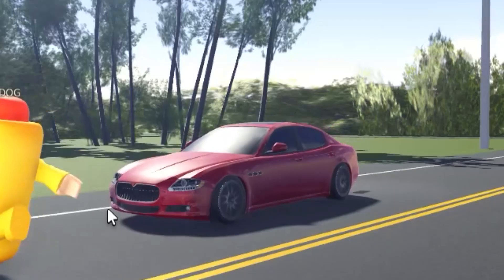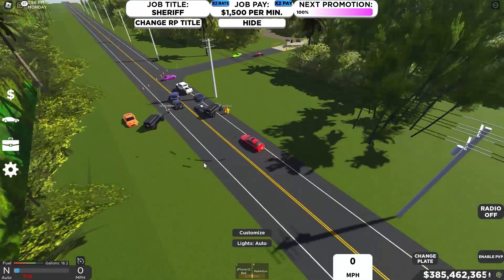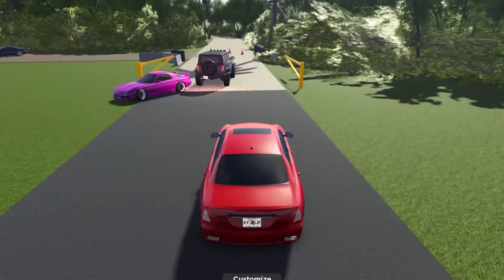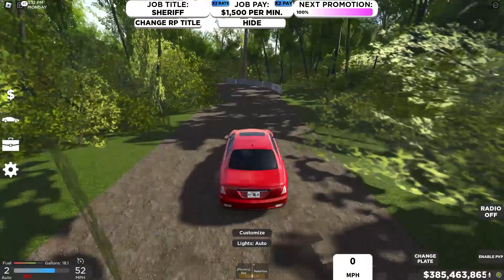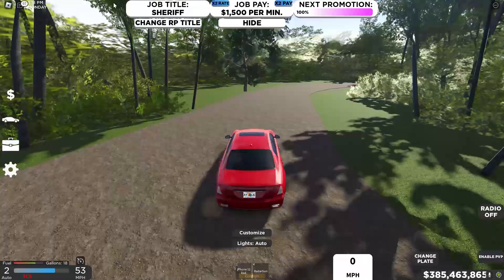We are now at the final drift track — the end of the drift tracks. This one is in a different spot; it's actually off-road, so it's going to be interesting. We start off on the road, make a right turn into the drift trail, a left, then a right. You just follow the track while drifting. And yes, there are going to be jumps — make sure you don't have a low car if you're doing this.